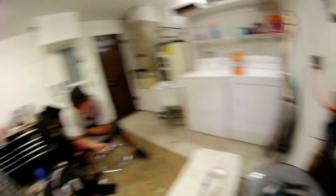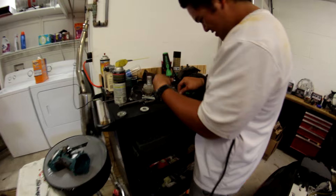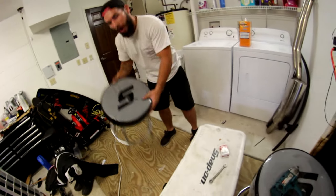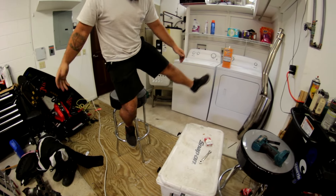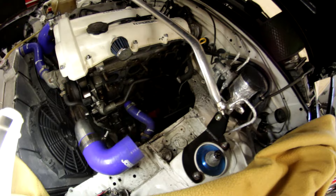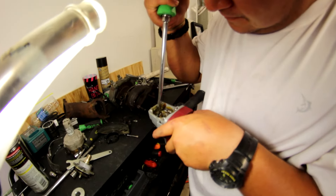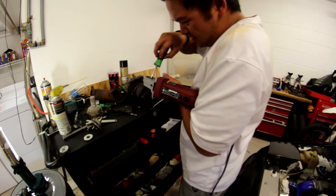Snap-on tools, the way to go. Snap-on tools, fixing Harbor Freight tools — authorized Snap-on rep here, at your service. The casting on this angle grinder is made out of plastic — this is what it's supposed to look like, but it's broken. That's Harbor Freight for ya — Chinese in general. It's turned into a Miata build to a Harbor Freight tool repair video.